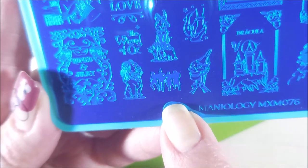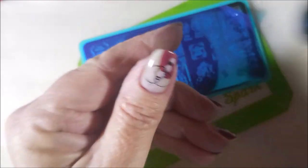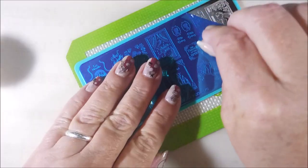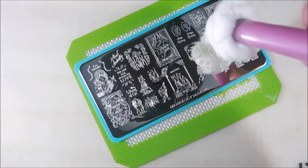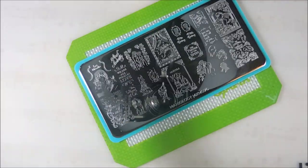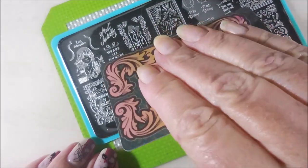Here we go with Mannyology MXM076. I'm going to use the Wizard of Oz images and stamp them out with On the Black by Bases Loaded Lacquer. I got out a bunch of stampers. We're going to get that blue film off of this stamping plate and give it a quick wipe down with some acetone and a paper towel. We're just going to plop these images out onto some stampers.